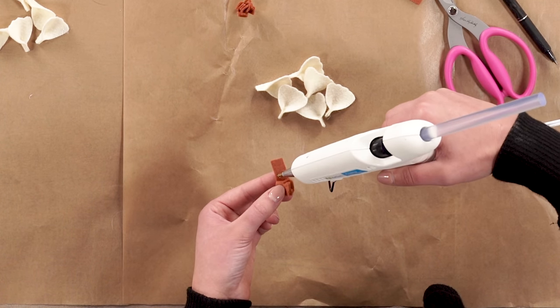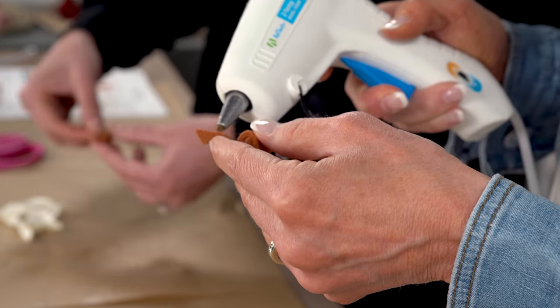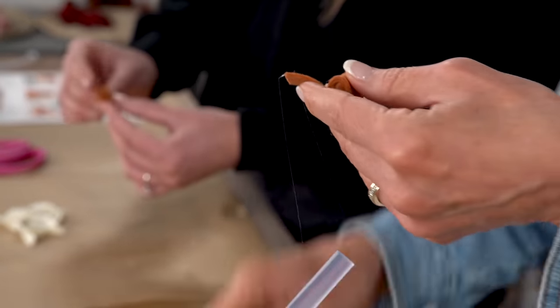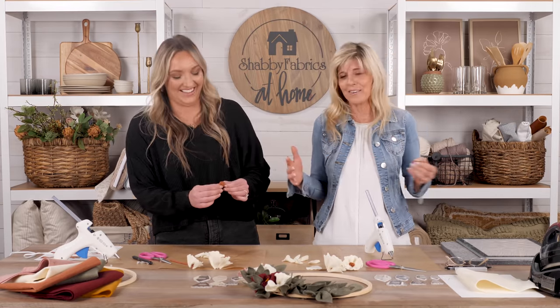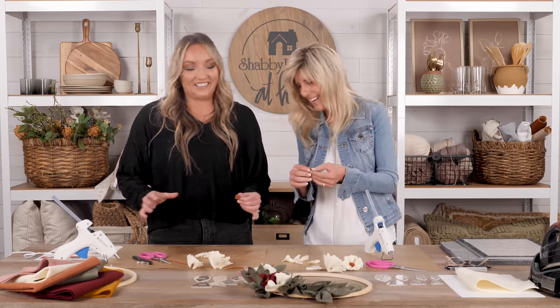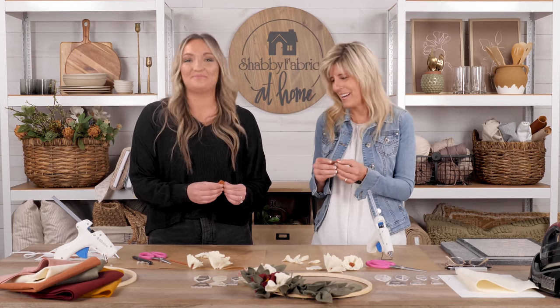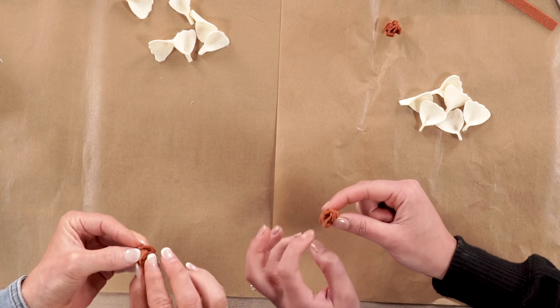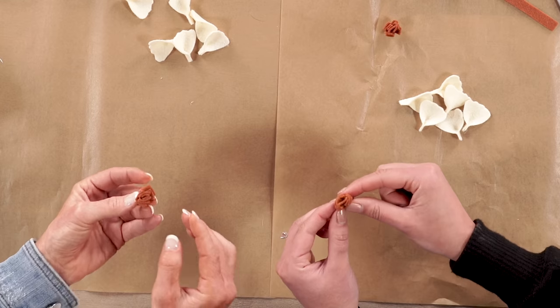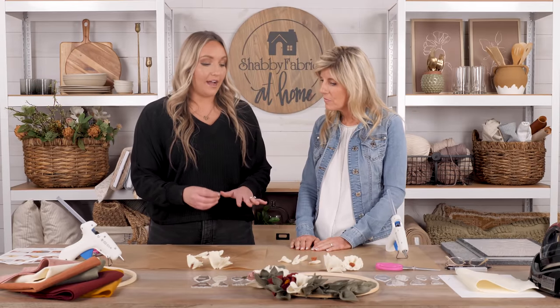As you near the end of the strip, place glue all the way across the rest of it to finish the roll and hold it in place. Jen laughs about being the messiest quilter at retreats — always needing more table space. As you can see, we've created a little center with texture and fluff. Hold it until it dries. You're going to do that with all three of your strips.